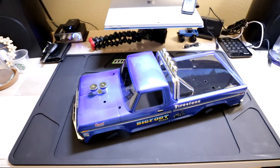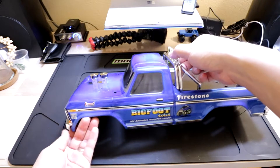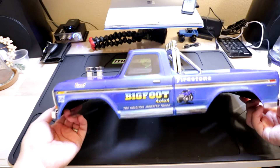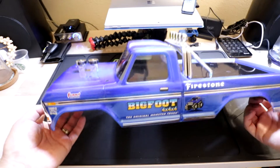The body is all painted up and ready to go. Let's take a look. Once again, I used Tamiya PS-15 metallic blue, backed with Tamiya PS-5 black.